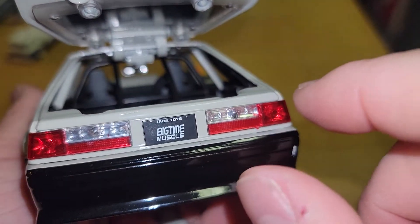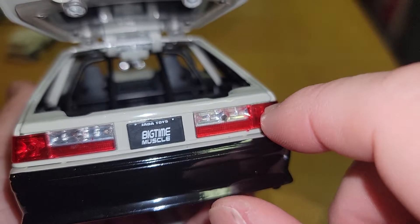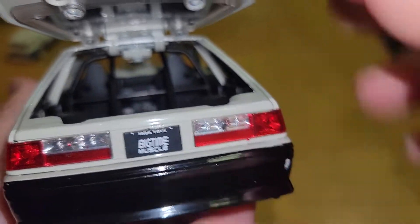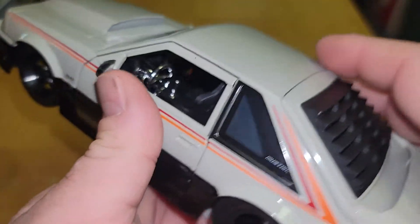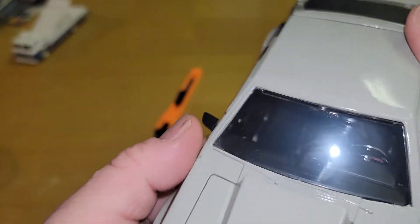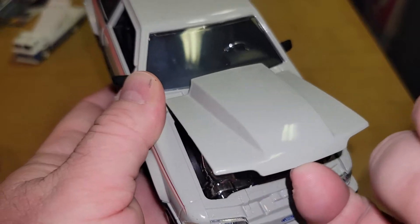I really do love that there are actual plastic lights on this. Again, this would be pretty easy — not for me because I have big sausage fingers — but you can drill some holes in there and throw some LEDs in; it would look pretty cool. Got some paint issues on there too. But again, what are these — 15 bucks, 20 bucks maybe? You can't expect GMP quality.